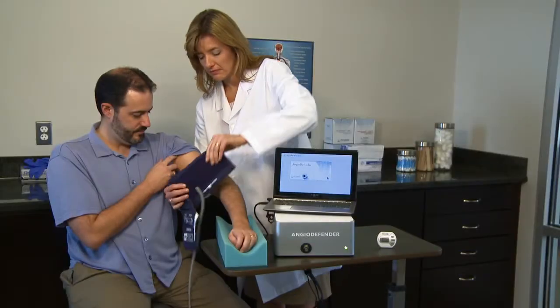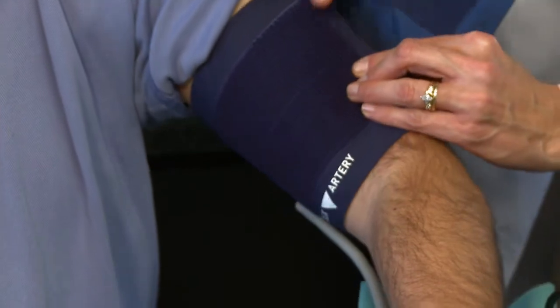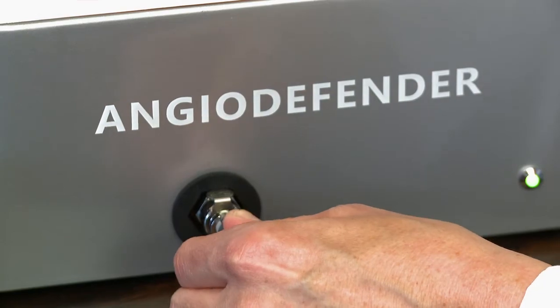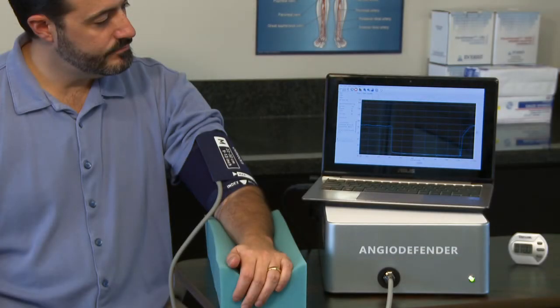Place the cuff on the patient's arm above the elbow. Make sure the index artery mark is within the range indicated on the cuff. The patient should be seated with the cuffed arm nearest the device.